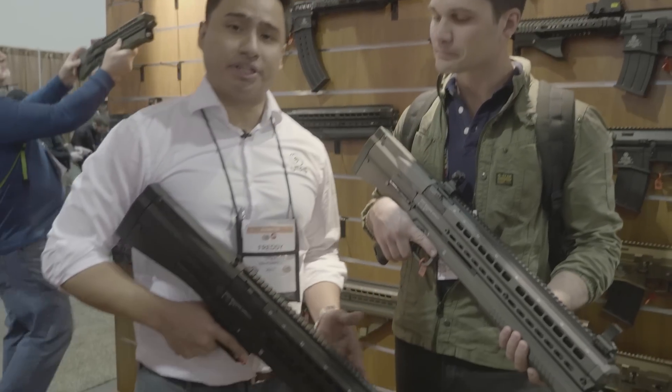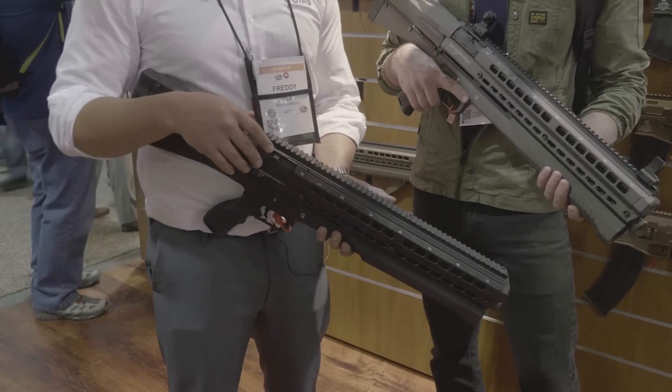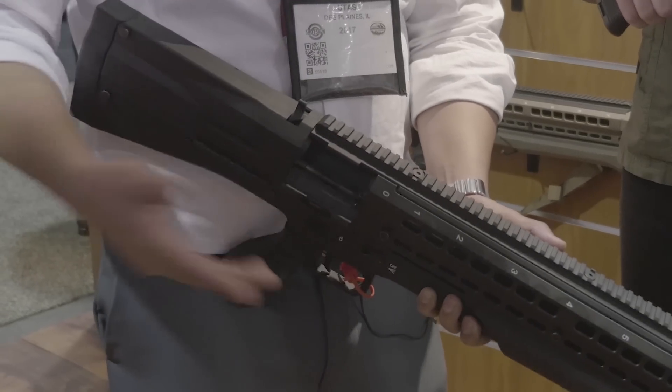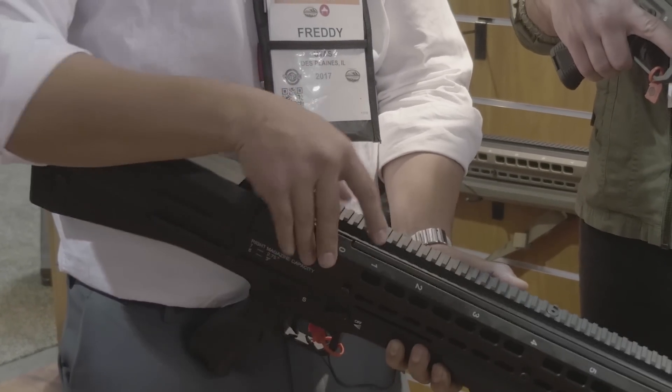This is our UTS-15. It is a dual magazine tube, pump-action shotgun. You've got loading port doors right up here. Just slide these followers up and put seven rounds of two-and-three-quarter, or six three-inch shells.